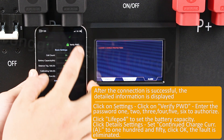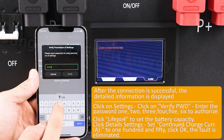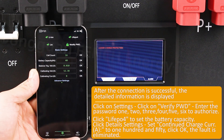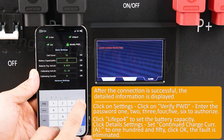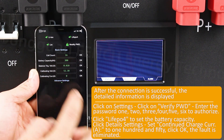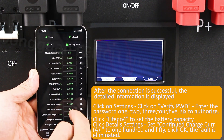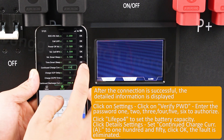Click on Settings, click on Verify, and enter the password 1, 2, 3, 4, 5, 6 to authorize. Click Live Pause to set the battery capacity. Click Details Settings, set continued charge curve A to 150, click OK — the fault is eliminated.